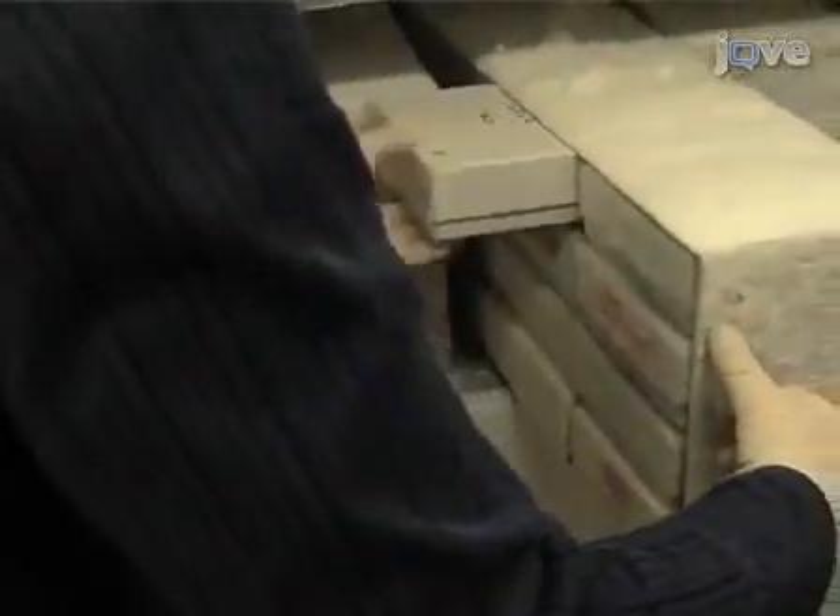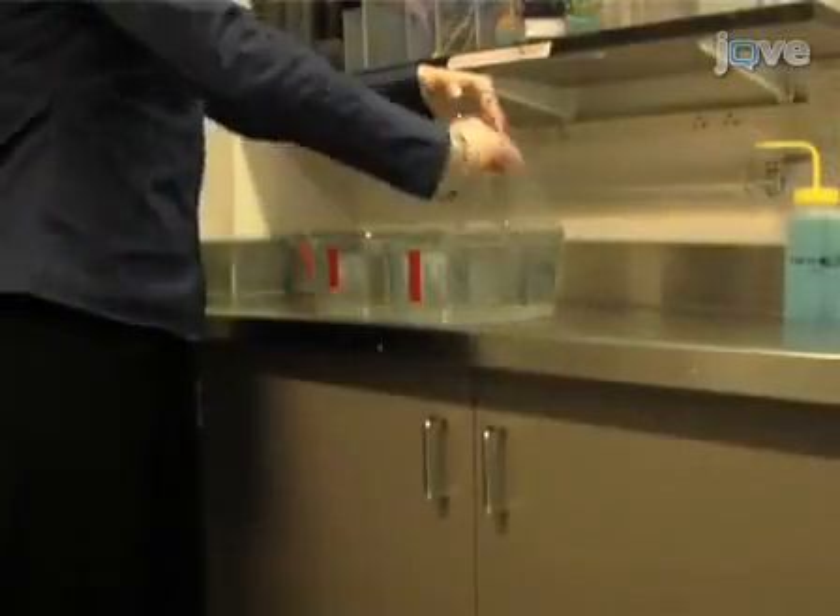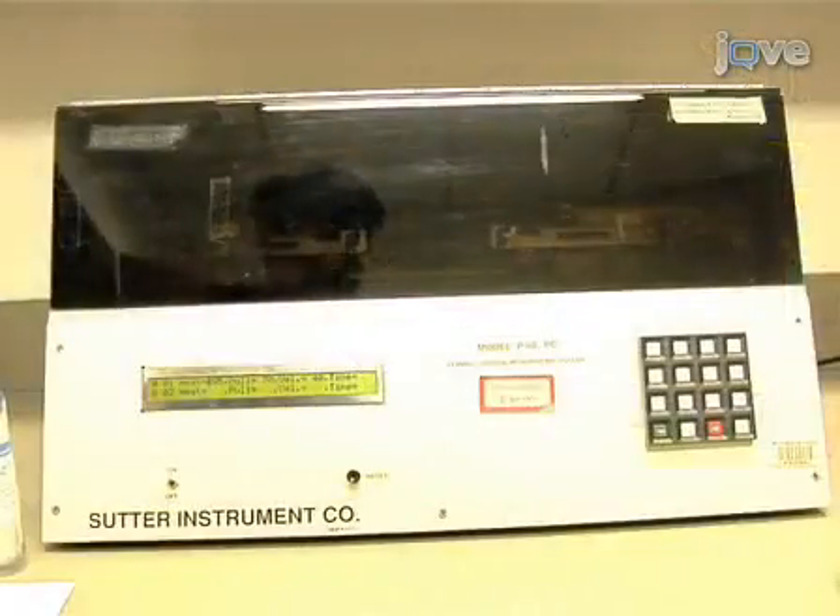On the day before injection, set up mating cages separating the males from the females. On the day of injection, use a Sutter Instrument micropipette puller to pull capillary needles for injection.